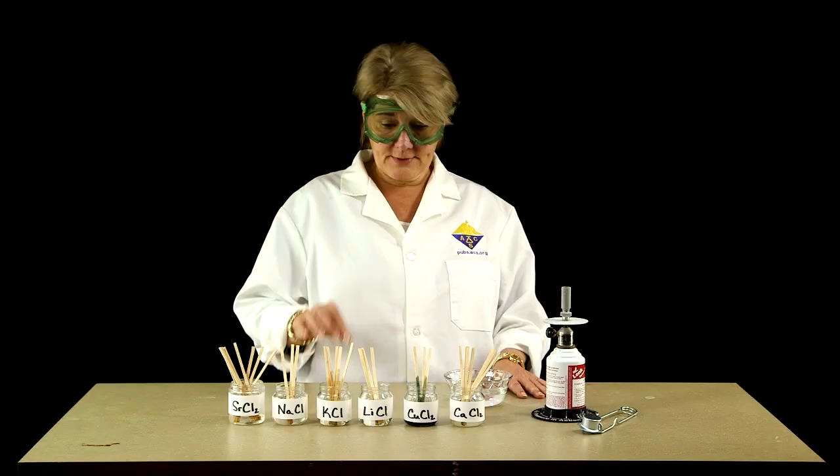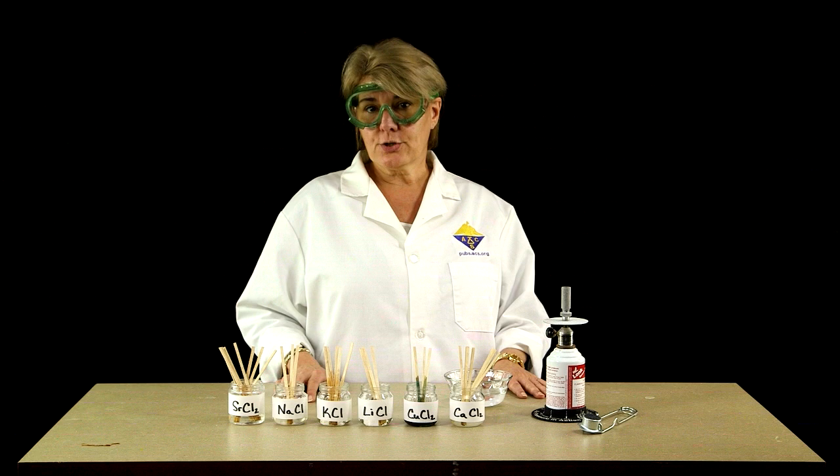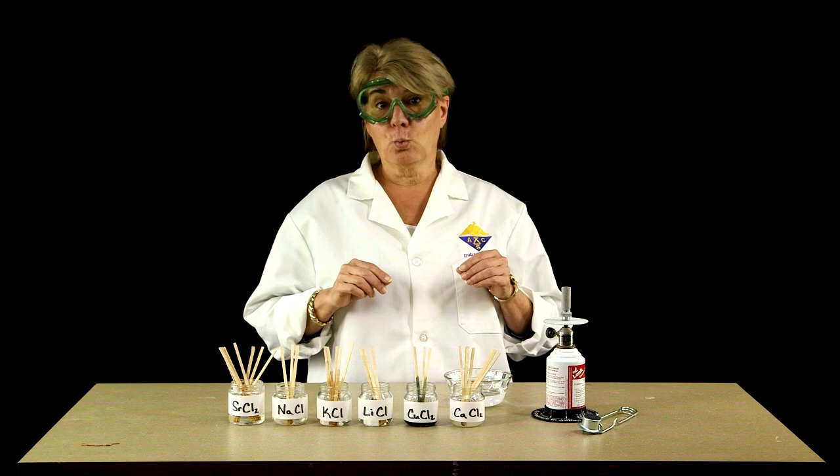The test involves lighting these splints, so we have a dish of water right here to extinguish them as soon as we're done. Also, we're going to make sure that our Bunsen burner here is secured and it won't tip over. You'll also want to make sure that your work surface is clear of any flammable materials.